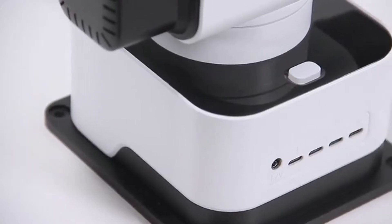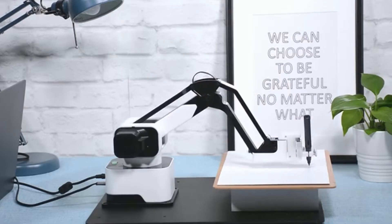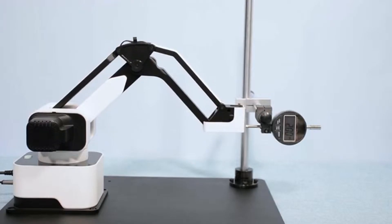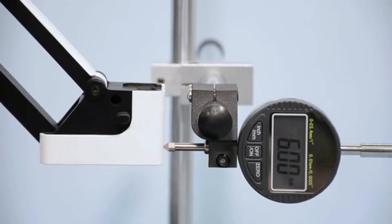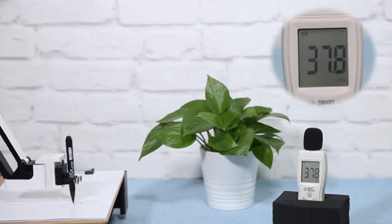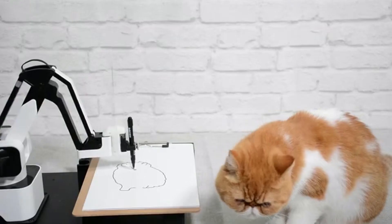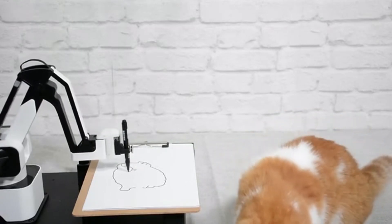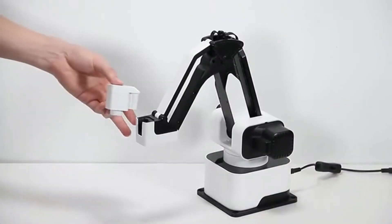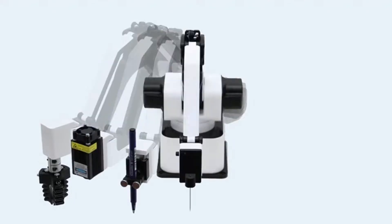The first versatile all-in-one desktop robotic arm that turns your desktop into a workshop. The 0.05-millimeter high-precision and maximized speed ensure the ability to complete all kinds of work. The unique drive circuit design eliminates motor noise — yes, you can sleep beside the robot arm now. The modular design allows you to change the end effector with a click to obtain various functions.